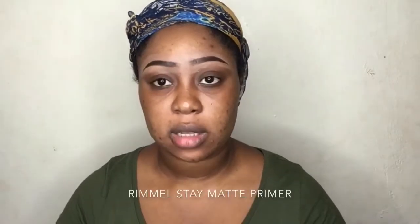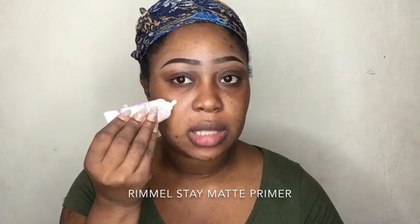Hey guys, welcome back to my channel and happy new year! Today's tutorial I'm going to show you guys how I do my updated foundation routine. So let's get right into it. To start off, I'm going to prime my face with the Rimmel Stay Matte mattifying primer.